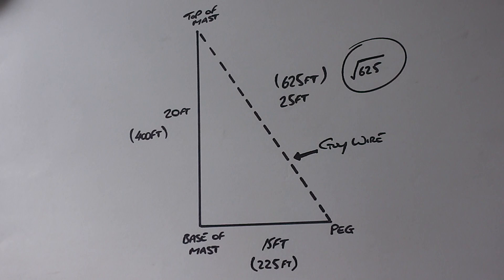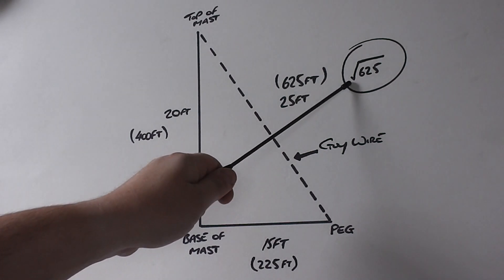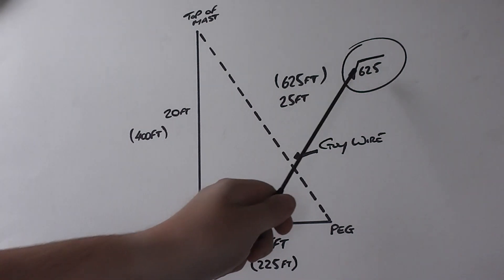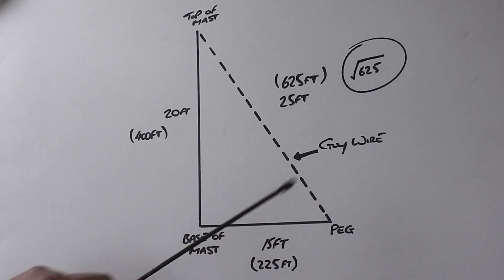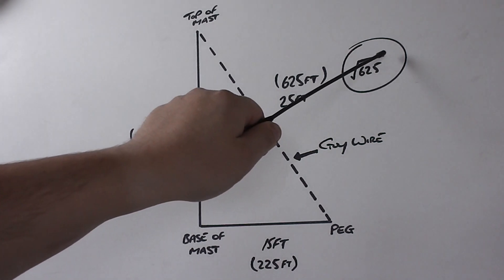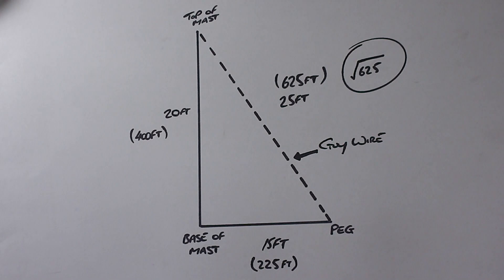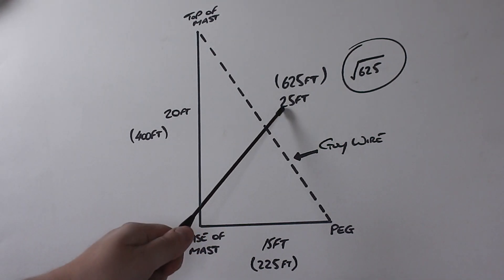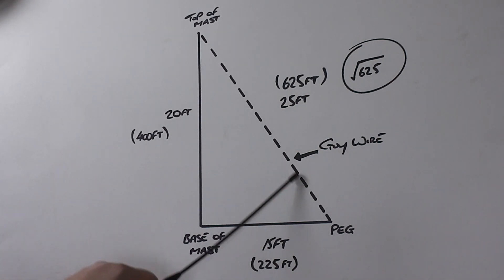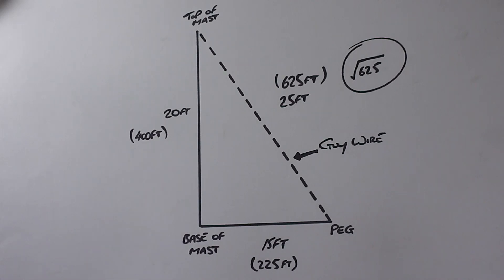What you want to do is get yourself a calculator and find that button — the one that looks like a tick with a line off the top. That's the square root button, and I'm sure many of you will be well aware of that, some of you won't. Type in 625, which is the two answers added together, press the square root button, and that will give you the square root — which in this case is 25 foot. And 25 foot is the length from the top of the mast to the peg. That's all you need to do.